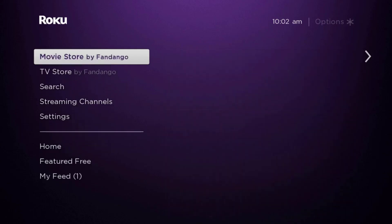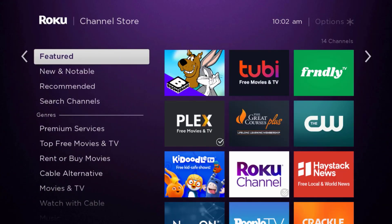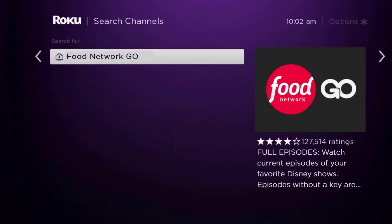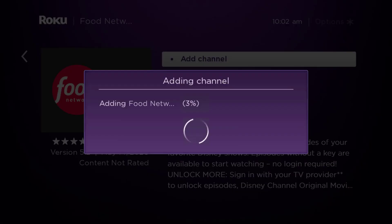Once uninstalled, press the home button on your Roku remote. Scroll down until you get to where it says 'Streaming Channels' and click OK. Scroll down to 'Search Channels,' type in the app name, and it will show up. Scroll over to the right, click OK, and then click OK where it says 'Add Channel' to install it back on your device.